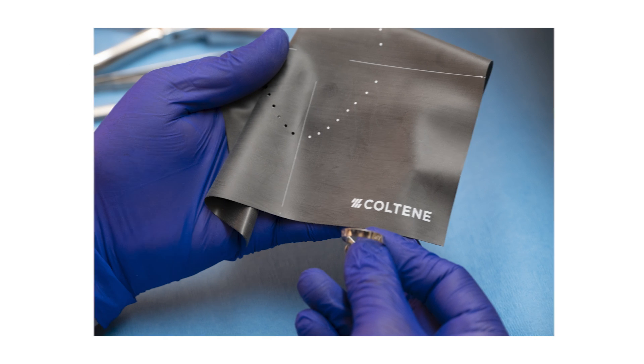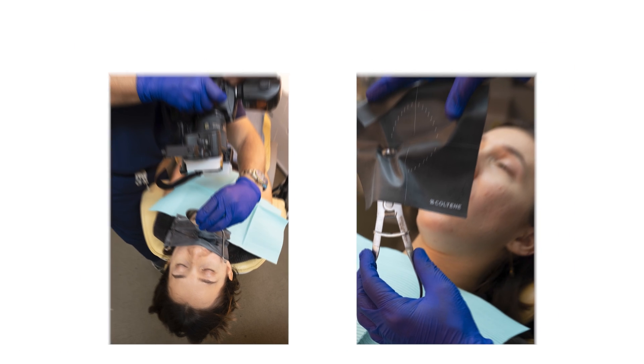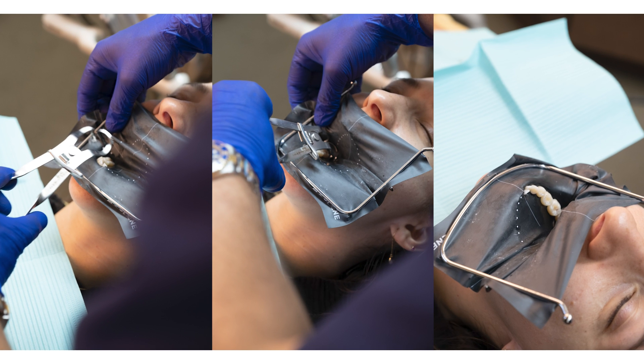You can see how many cases are shared every single day in relationship to dentistry, and the quality of our images is going to improve substantially when you have great contrast between the white of the tooth and the black rubber dam. That's going to allow us to have better photos and better things to share.